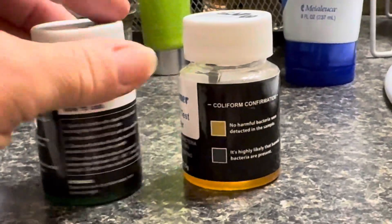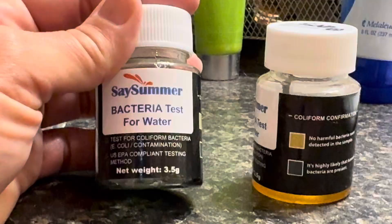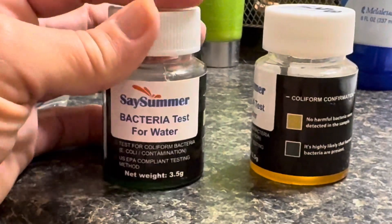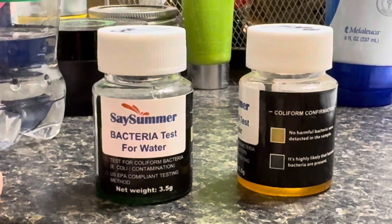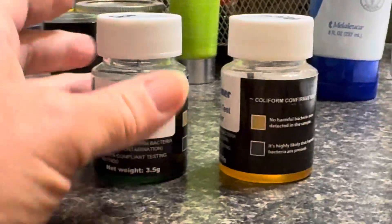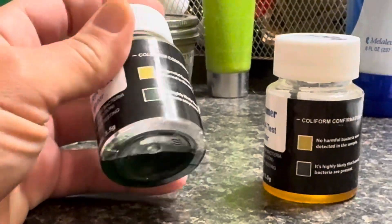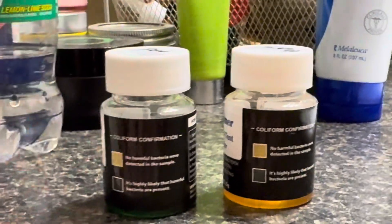Now the harmful bacteria that would have been in the pond would have been E. coli contamination. Now, I know I use rabbit manure in my pond. I also have fish in my pond as well as turtles. So that could actually be why this bacteria is showing up in the pond.